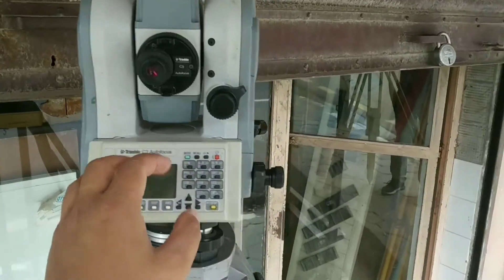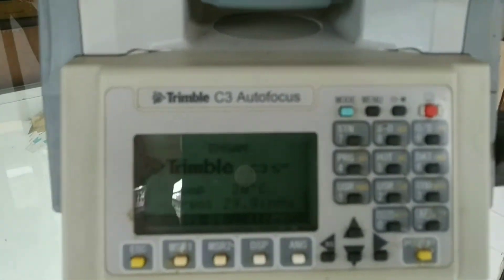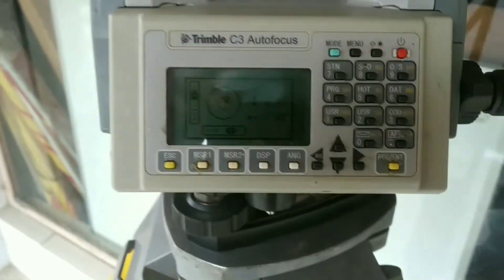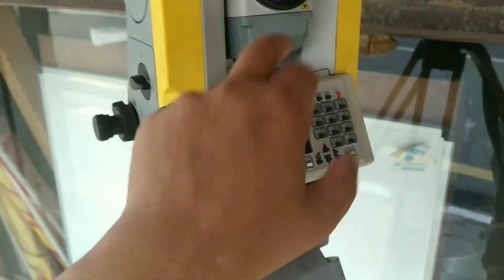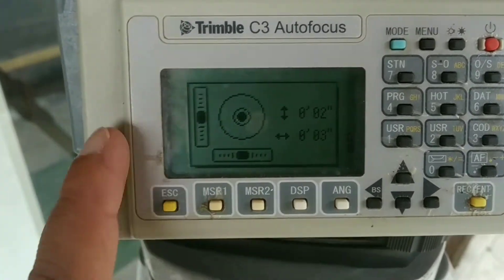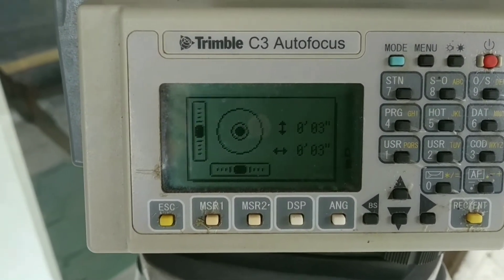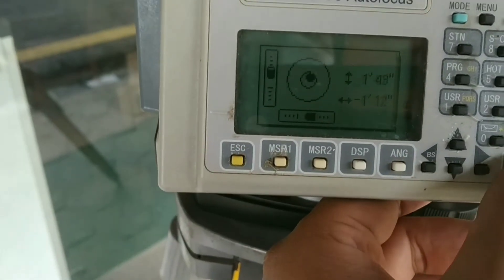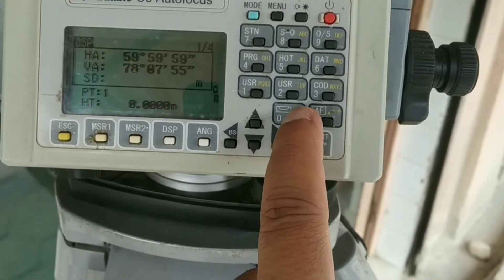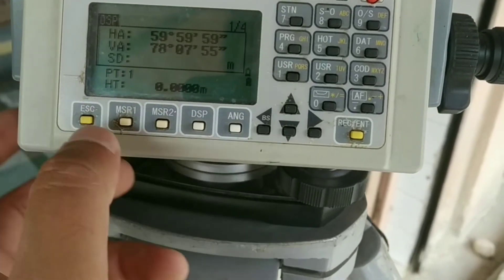Now let's get deeper into the device. Let me power it on. You can see details shown on the screen along with the electronic bubble. Since this model has no plate or circular bubble on the upper side, we need to adjust using the electronic bubble. The number must be kept below 10 seconds — try to keep it as low as possible; the lower it is, the more precise the data. You can go directly to the electronic bubble by pressing the shortcut key. Under zero there is a bubble symbol, and pressing it takes you directly to the bubble. The next option is autofocus.